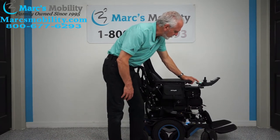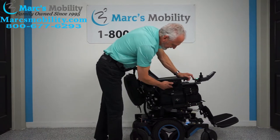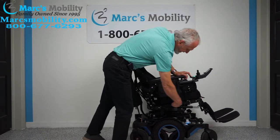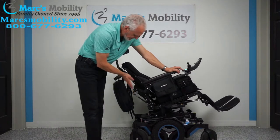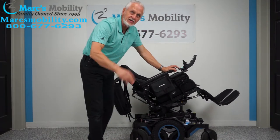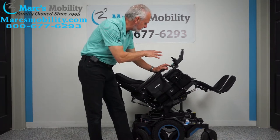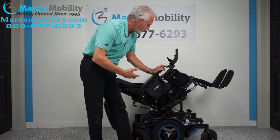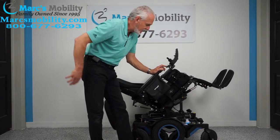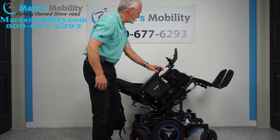The next feature is called the electric tilt. The electric tilt is when the base goes back — and when the base goes back, it takes the legs and the back with it because they're all connected together. This position is good if you want to take pressure off your body, improve circulation, or take pressure off your lower back, because all your weight will be sitting back rather than on your rear on the seat.